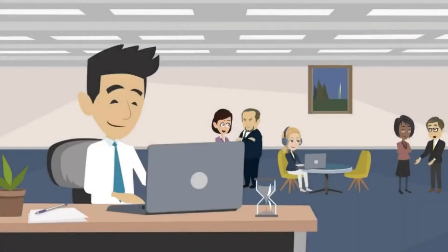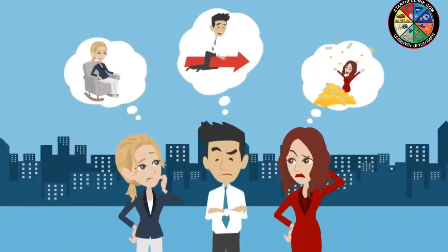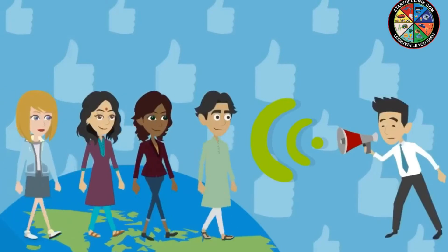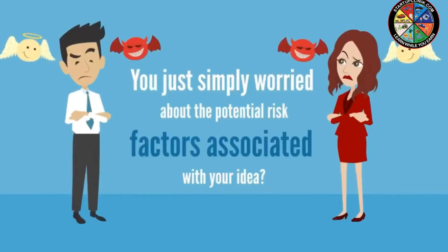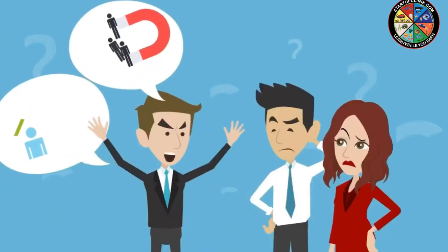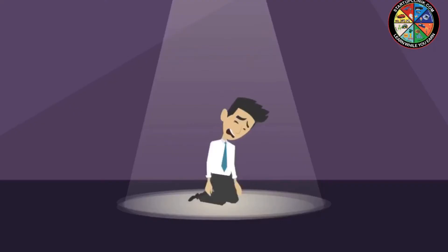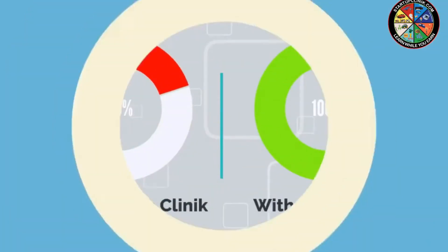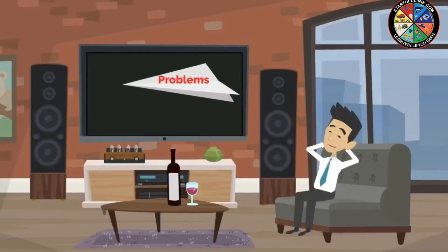Are you passionate enough to start your own business but don't know where to start from? Do you want to be your own boss but don't know how to initiate? Are you looking for new ideas and unique solutions to reach your potential customers? Or are you simply worried about the potential risk factors associated with your idea? With many such obstacles and hurdles along the way, starting your own firm is surely not easy. And we at Startup Clinic know exactly what it takes to help you.